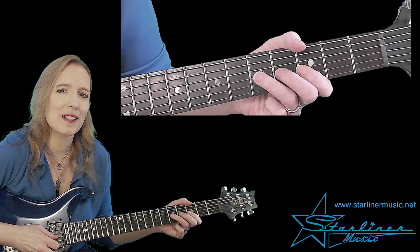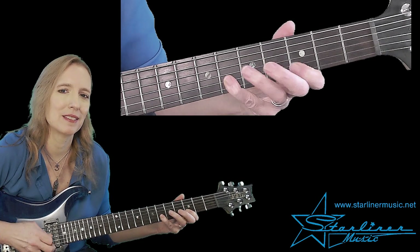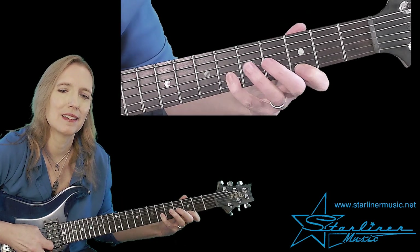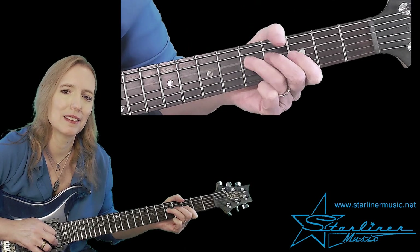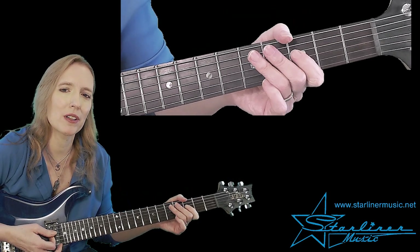All right. In the second phrase, we're back to the usual minor pentatonic fingering at the third fret. Here's the first lick: bend, release, pull-off, vibrato here. Followed by our comping pattern.